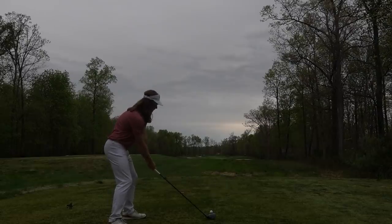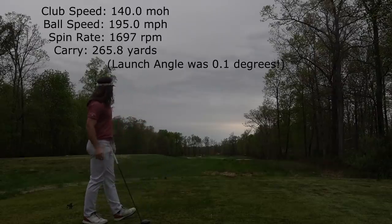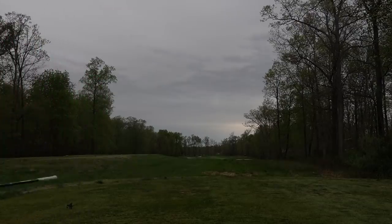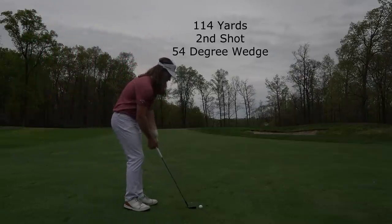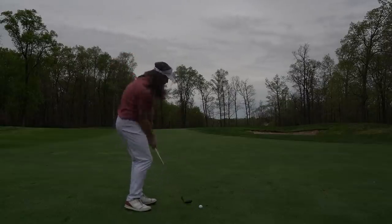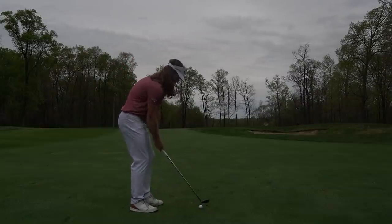Hole 15 — just a terrible miss hit. The launch angle was 0.1 degrees, so that almost got launched at a negative angle, which means the ball was almost going down off the tee. Very bad shot, but fortunately it stayed in the fairway, so I kind of got away with it. It was nice to see I was able to miss that well — maybe I can start learning to miss that good in the future. Still very good position to attack this hole.